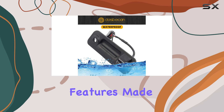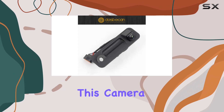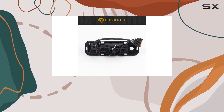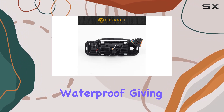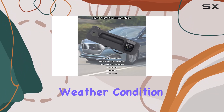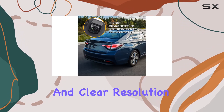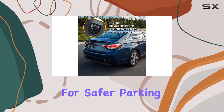Now, onto the features. Made from high-quality ABS material, this camera is built to last. It's not only wear-resistant but also 100% waterproof, giving you peace of mind in any weather condition. With a 170-degree viewing angle and clear resolution, it provides optimal visibility for safer parking.